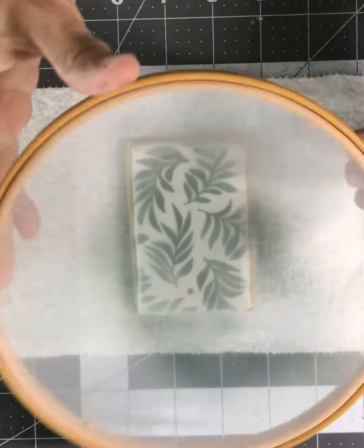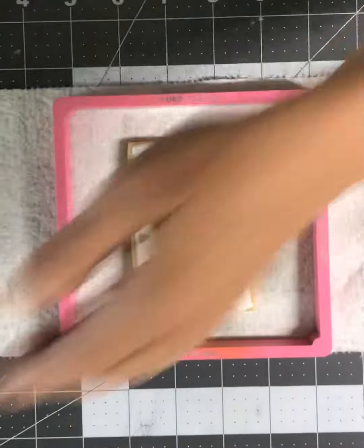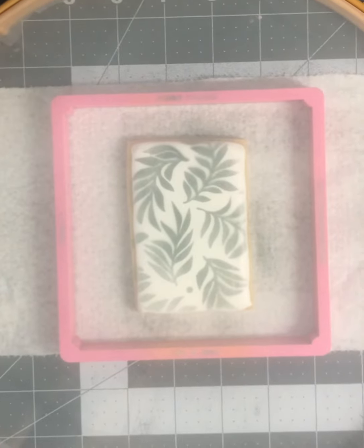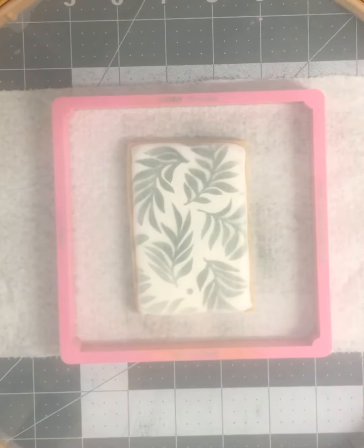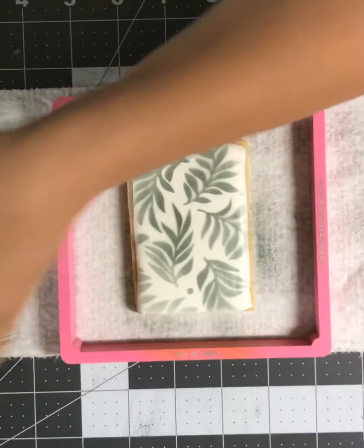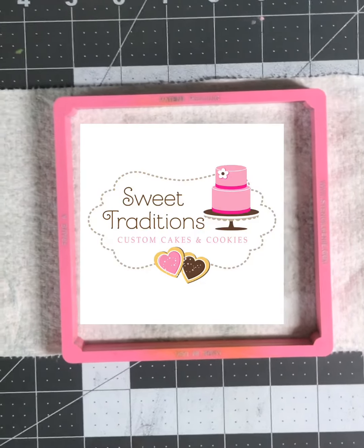I couldn't use my genie with this seven-inch frame, but the frame itself held down my stencil just fine. If you want to use your stencil genie, just get a bigger embroidery hoop — a ten-inch hoop would be fine. A ten-inch wood hoop would cost you about a dollar eighty-nine, and a plastic one you can use over and over is about four dollars. Thanks guys, bye!